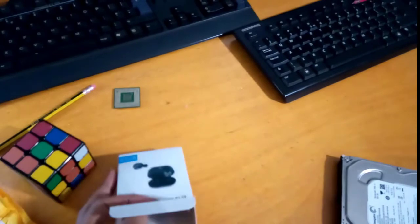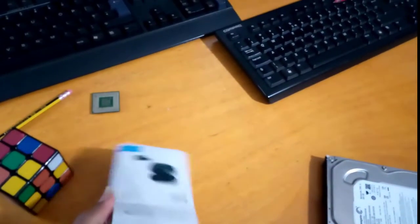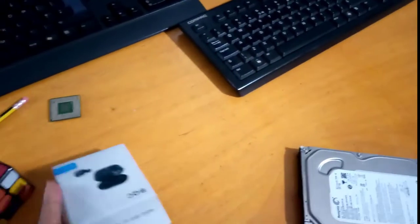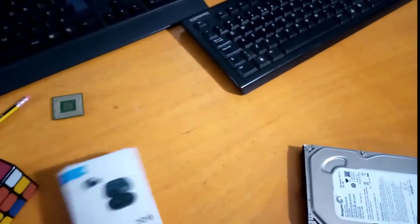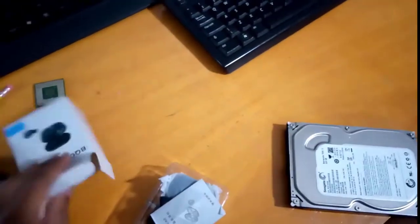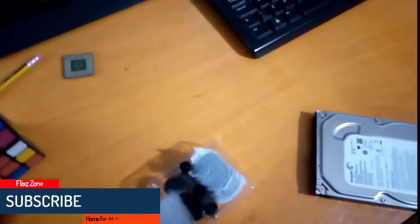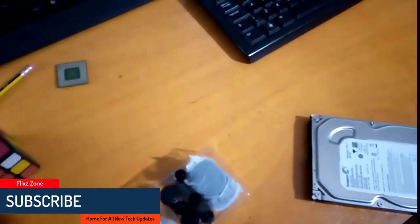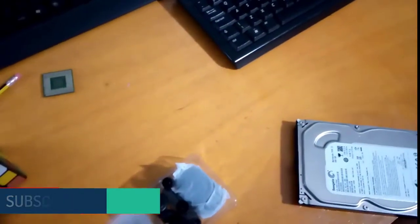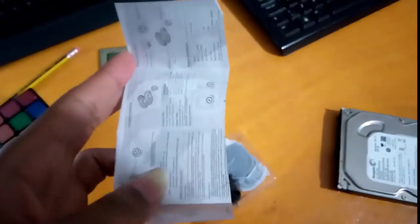It's really hard to open with one normal hand. Okay, here it is — this is the manual. I'll give you the information about all of the specifications for this device.